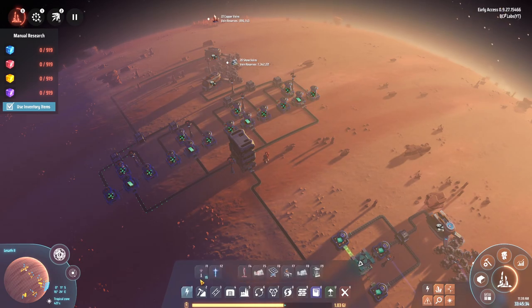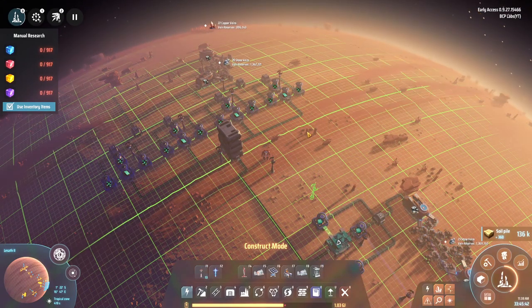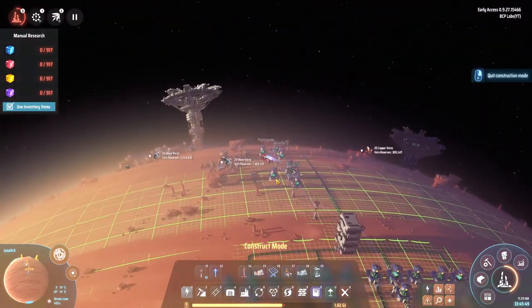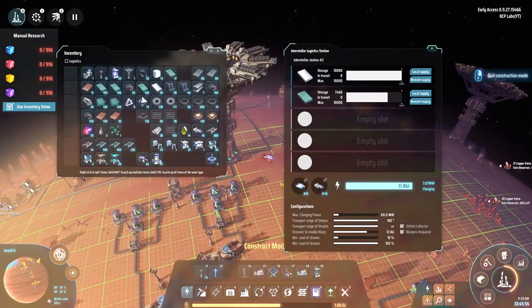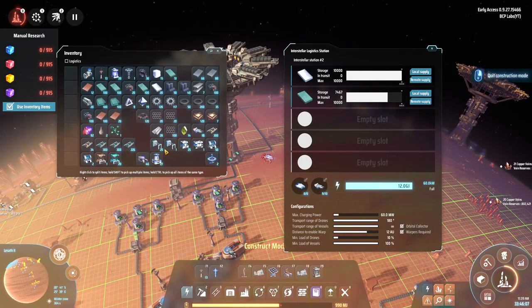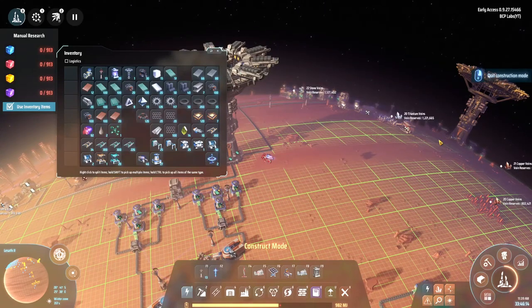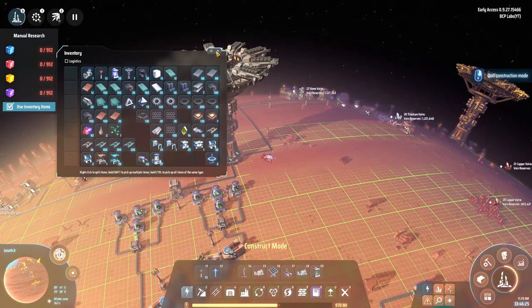Before leaving I tapped into another stone vein here so I should be able to run four arrays for more silicone production, all going into the elevator on local supply. If I go to another planet, the logistics station should be able to pull the silicone from here. I also need to deal with the hydrogen and fire ice, and I have excess hydrogen on Lesseth 4 that I could refine into deuterium and send over to Lesseth 1.